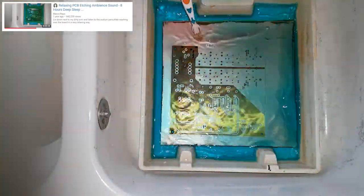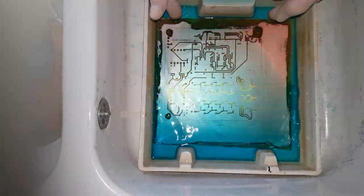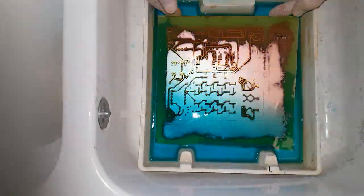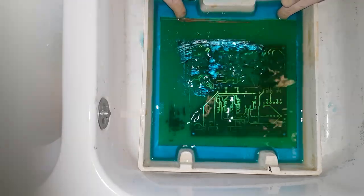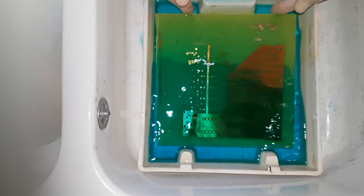The solution is as blue as a Caribbean sea and a lot more toxic. Sodium persulfate on its own isn't that bad, but the dissolved copper is. In Germany you have to pay around 30 euros for proper disposal of this stuff, but there's a recipe for reduction with steel wool — I'll link that in the description if requested.